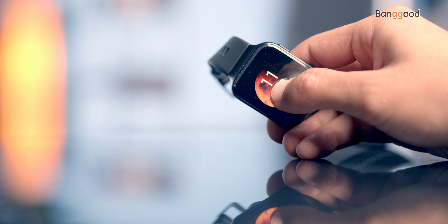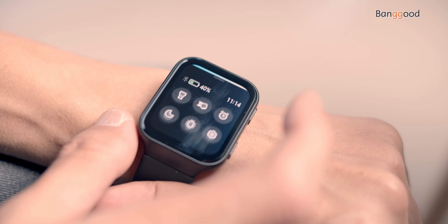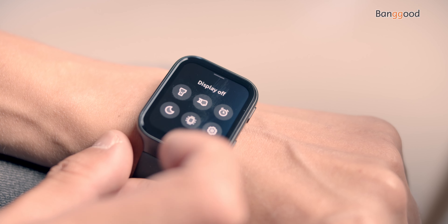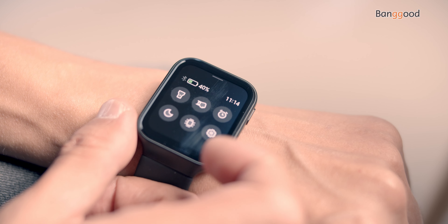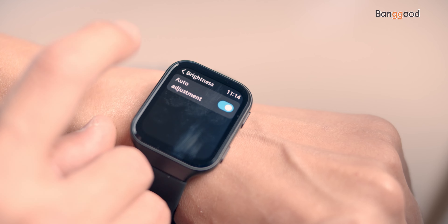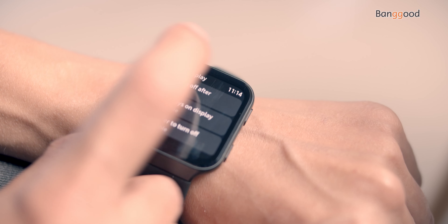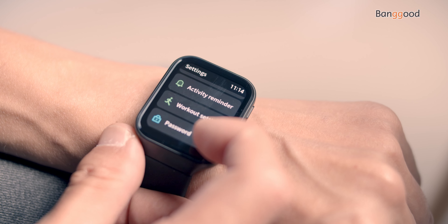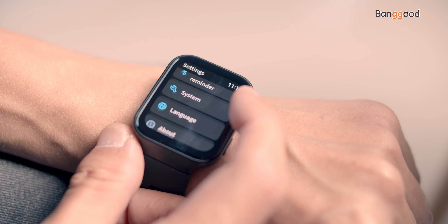Diving into the user interface, swiping up brings up a quick menu where you can turn on the flashlight, set wake-on-wrist, alarm, DND mode, display active time, and settings where you can change watch faces. You can also set the brightness or leave it on auto adjustment, along with many other useful settings like display, wake-on-wrist, DND mode, heart rate, activity reminder, workout settings, password, vibration type, and Bluetooth disconnect reminder.